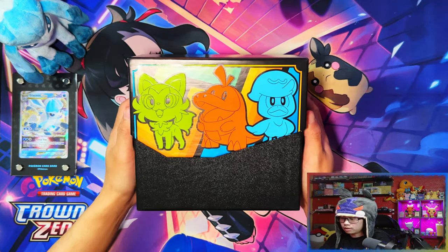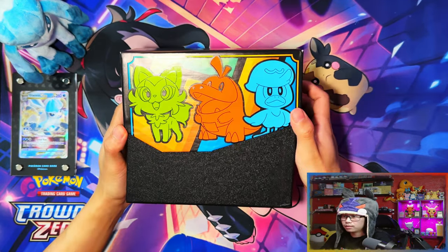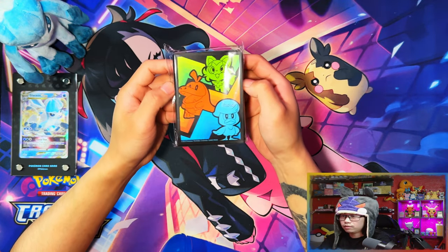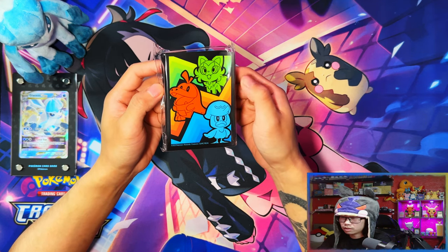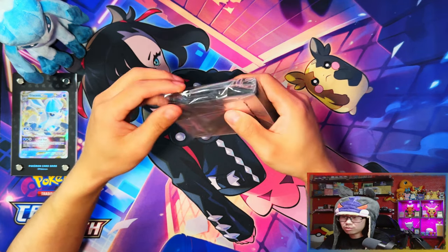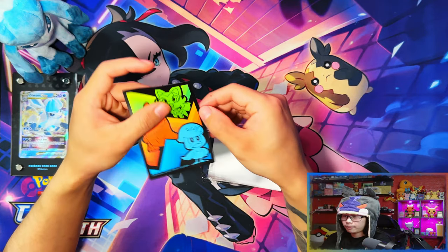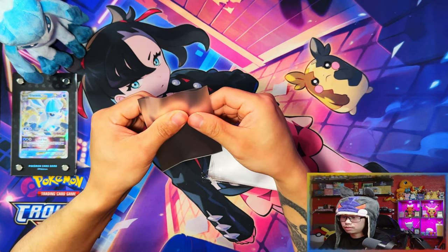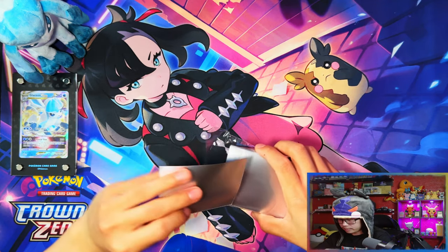Here's the player's guide, which we'll get into in a minute. Inside the Elite Trainer box, the colors are actually quite nice — more vibrant. Here are your sleeves. I believe these are going to be the same. I think they changed things up before — you used to get different sleeves with the Pokemon Center variants compared to the regular ones, but I think they're the same as the regular ones now.